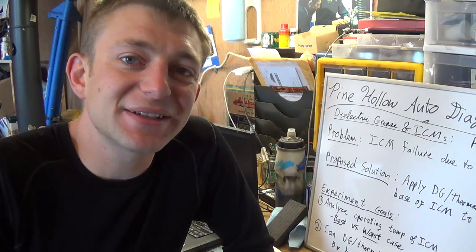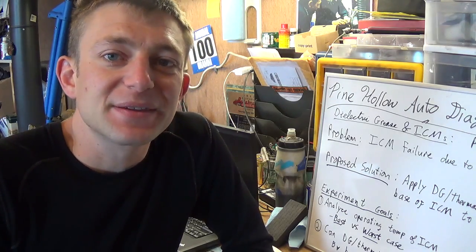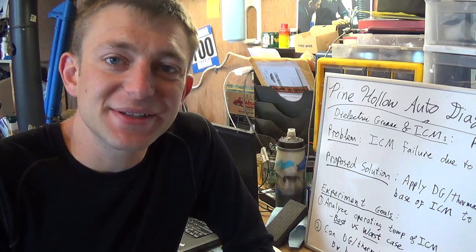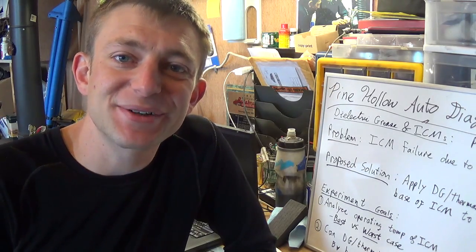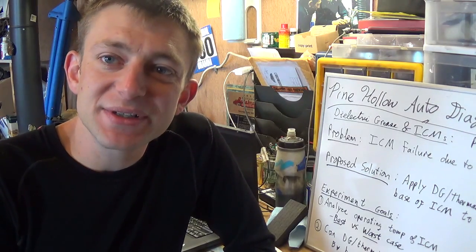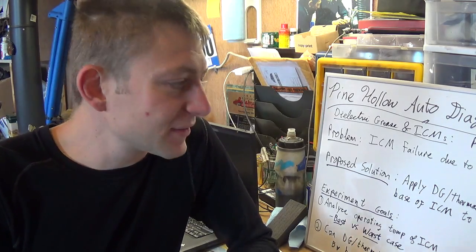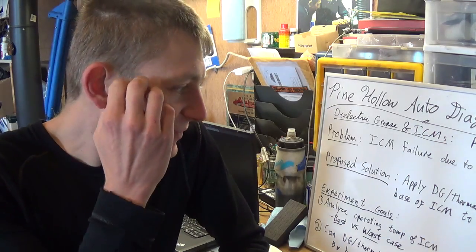There seems to be a lot of varying opinions of what this stuff is. Does it help make contact? Does it help thermal conductivity to cool electrical components? Is it better than or worse than thermal paste in some applications? A lot of different questions out there. And if you go on forums, you'll just start running around in circles. So I figured, let's design an experiment here, get some real numbers, look at a real vehicle. Numbers speak louder than words.